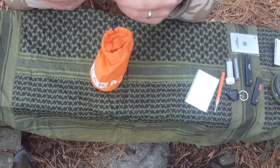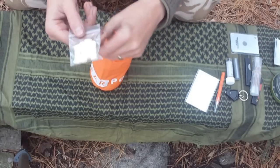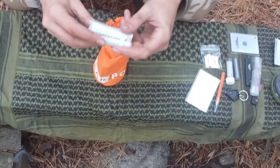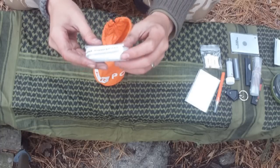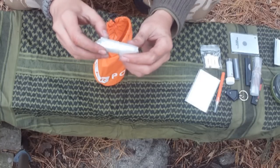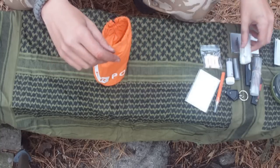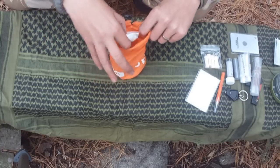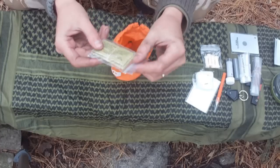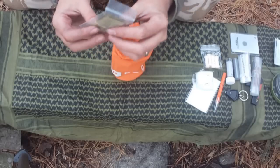We've got a match striker and lifeboat matches, and some Tinderquick from Adventure Medical Kits. A water bag — these are great, I carry these in my own personal survival kit. They hold about 32 ounces of water, and the best feature is they have a flat bottom so you can stand them up, which is great for when you're purifying water — you can drop the tablets in and just leave it to rest. We have some cordage and some water purifying tablets — these are the Katadin MP1 water purifying tablets. They're really good; I carry those in my personal survival kit too.